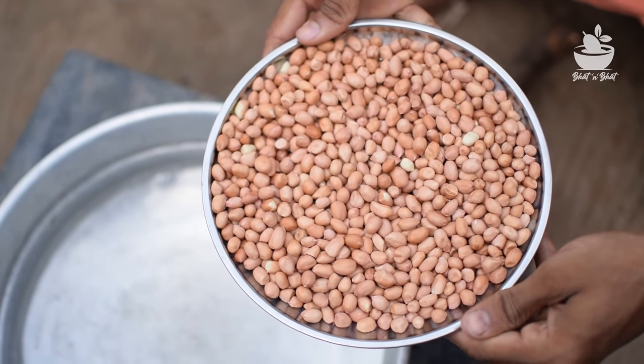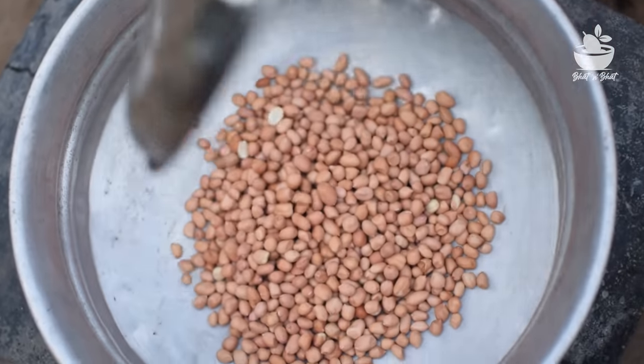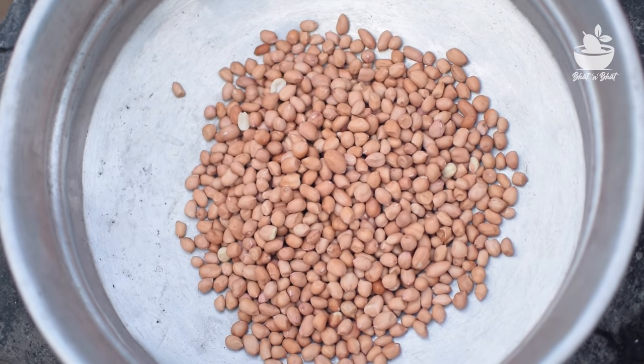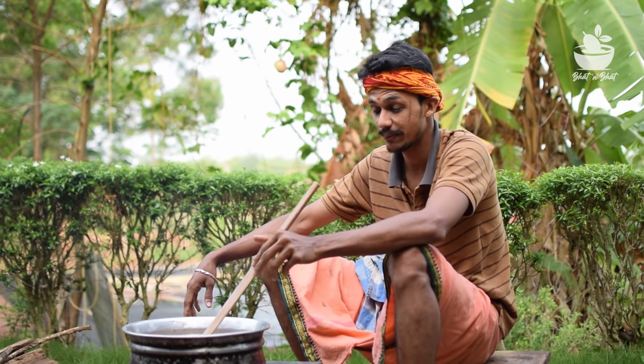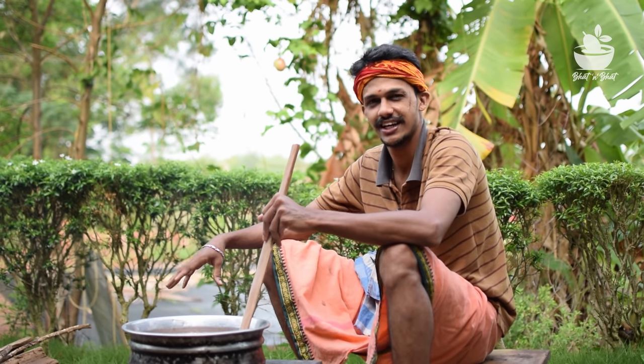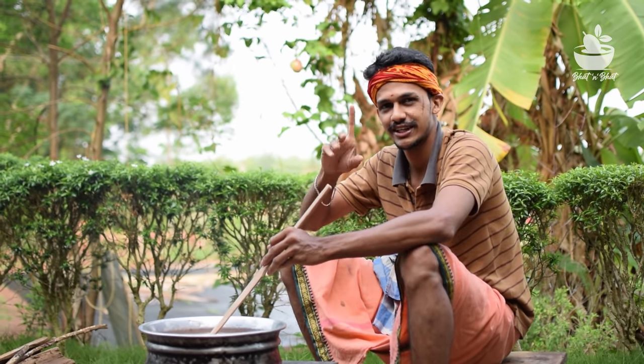I'll give you a little bit of a bite. Take a bite here. You can take a bite. It's a good quality. It's very good. You can take a bite. If you try one another, you can try one another.